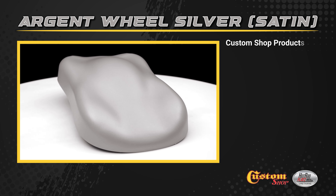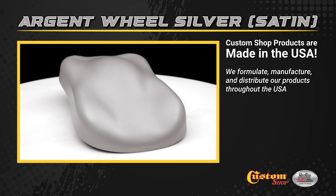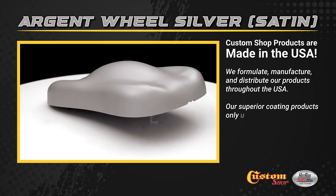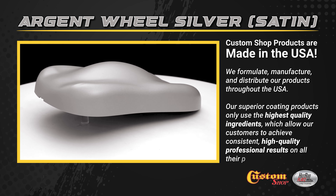Custom Shop products are made in the USA. We formulate, manufacture, and distribute our products throughout the USA. Our superior coating products only use the highest quality ingredients, which allow our customers to achieve consistent, high-quality professional results on all their painting projects.